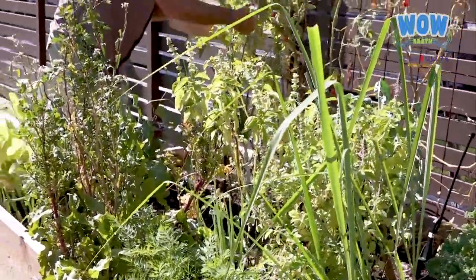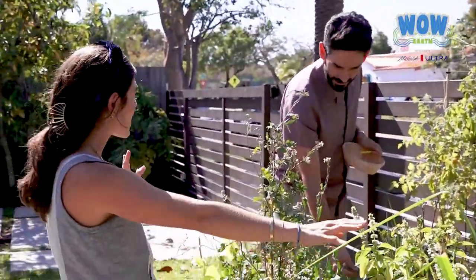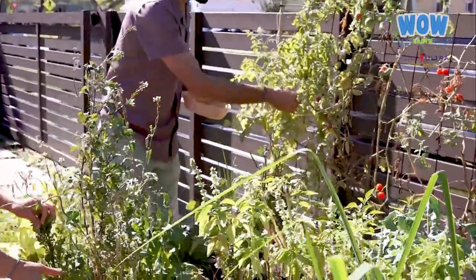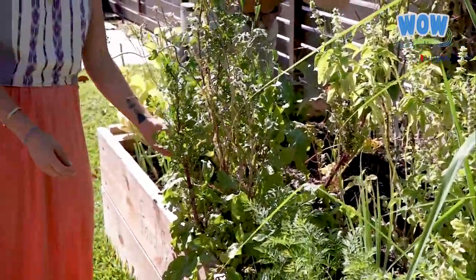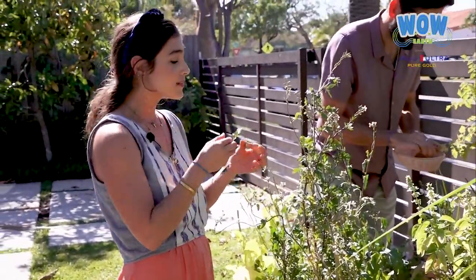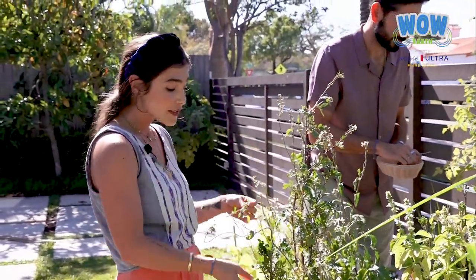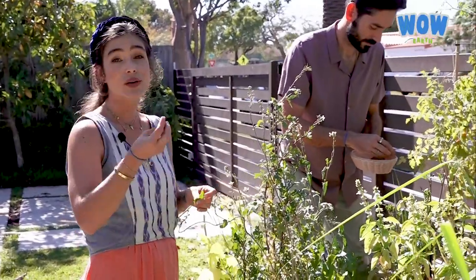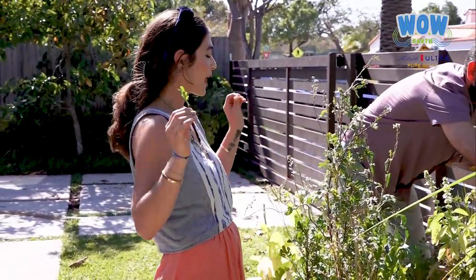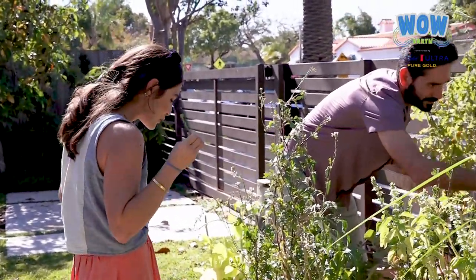I love that we have this raised bed because we can grow vegetables like carrots — usually it's very difficult if you have a small planter. We also have basil, eggplants, peppers, and arugula. This arugula is super spicy, but I love it. You start learning with the plants — if you harvest arugula when it's smaller, the flavor is a little bit better. It depends on how you like it.